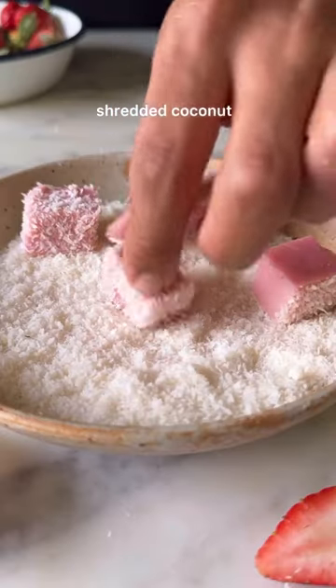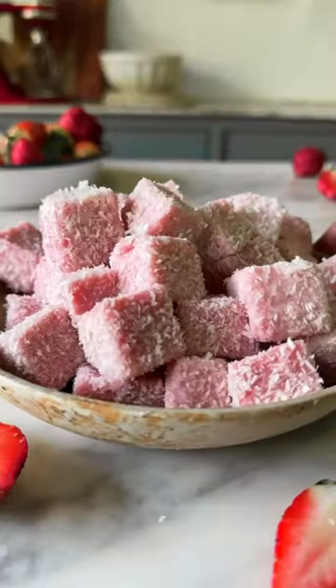Cut it up into cubes and coat them in shredded coconut. This is so good.